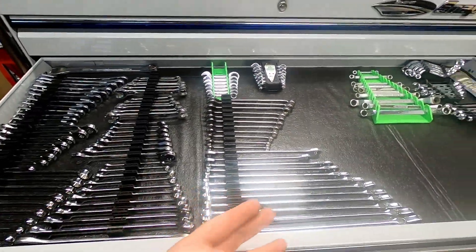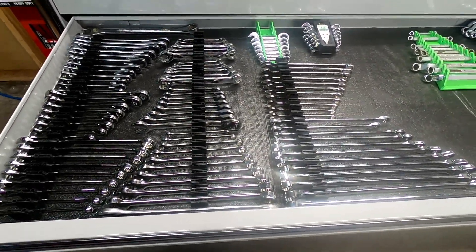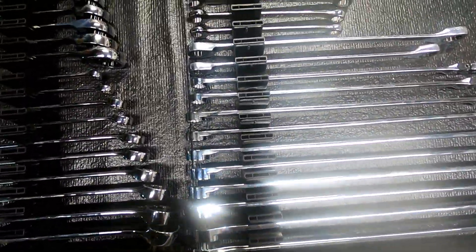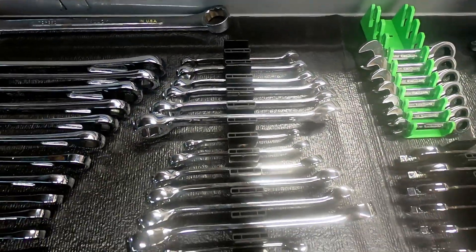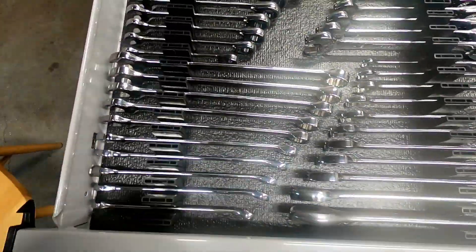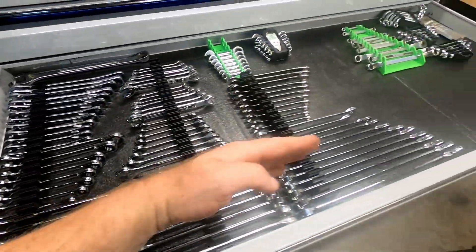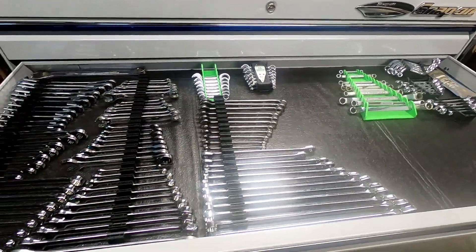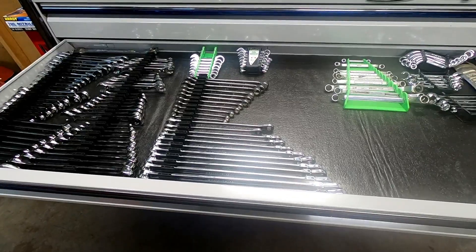The proof is in the pudding — right there in the drawer. It is what it is. There's no trickery here, no smoke and mirrors. They're all standing in there like soldiers. You can endlessly link them all together. You could run them side to side if you wanted to — it's up to you, it's your box. Run them diagonally — however you want, for the best space saving that works for you.